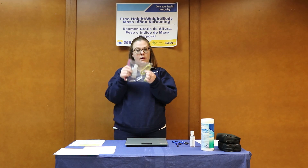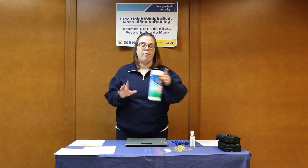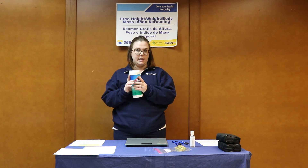The second tape measure that will be there for you is to measure the waist circumference. You'll have two tape measures, and you'll also have sanitizing wipes at your station that can be used to sanitize the tape measure that's going around the waist or on the wall if needed.